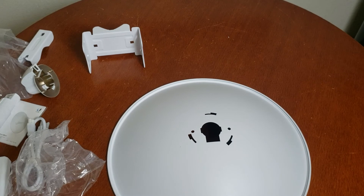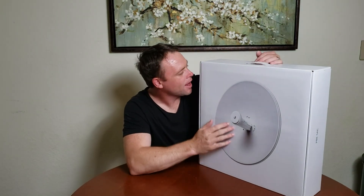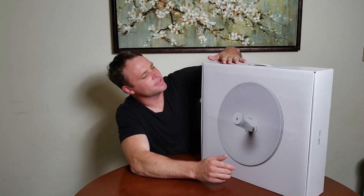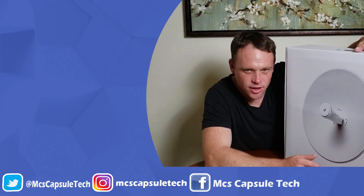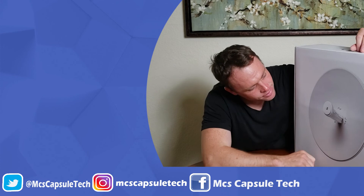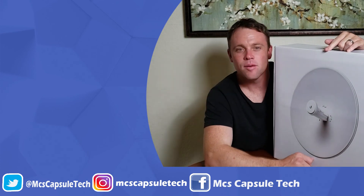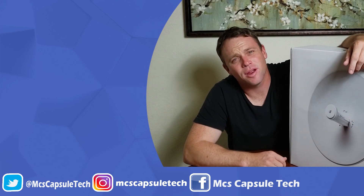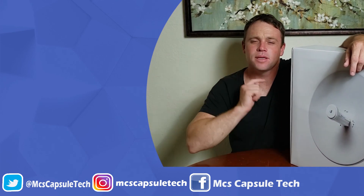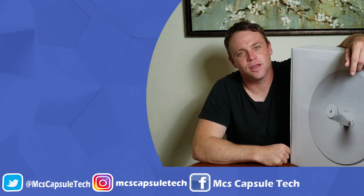Alright guys, so that was the UniFi Air Max Power Beam AC 5 GHz bridge. It's going to be awesome — excited to set them up so they'll have good internet. The most important thing is you and your family are having a great one. Peace out. Remember to like, comment, subscribe, and we'll see you in the next video. Bye.